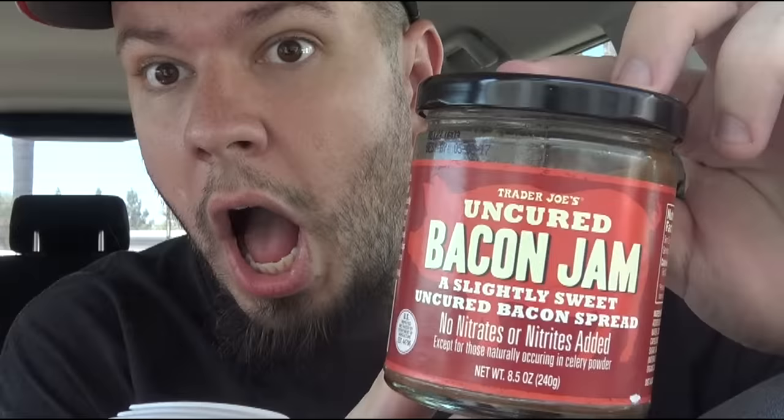So we are doing the Trader Joe's Uncured Bacon Jam — a slightly sweet uncured bacon spread. No nitrates or nitrites added. I'm so glad because I was worried about that, worried about the Trader Joe's.